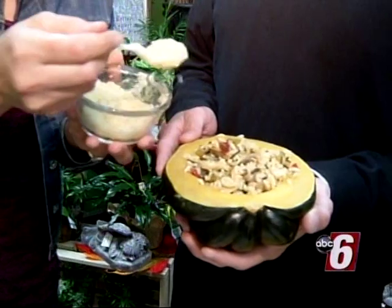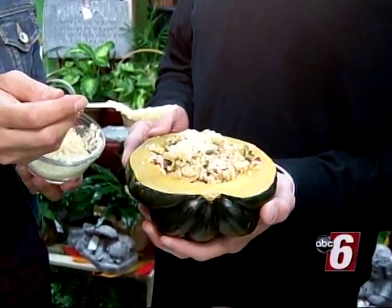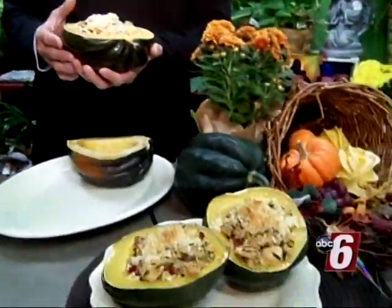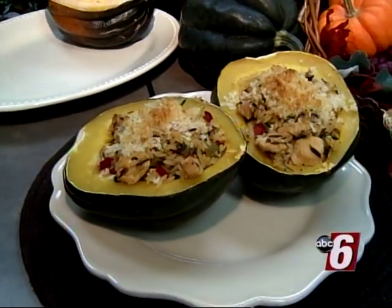Mix a little bit of panko breadcrumbs with a little bit of butter and put that over the top, then pop the whole thing in the oven for about 25 minutes to warm it all up. And just like that, you've got a great fall meal — everybody gets a half of an acorn squash.